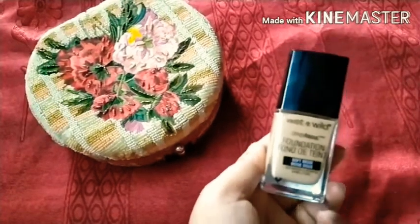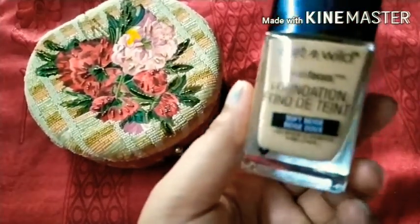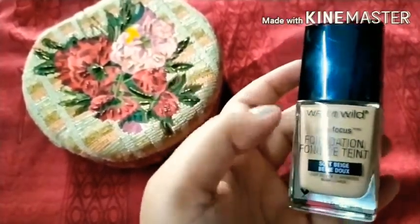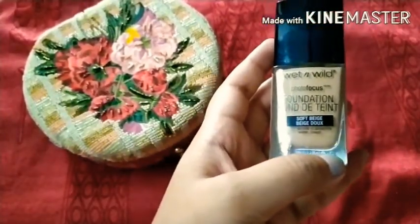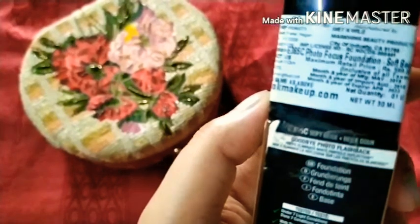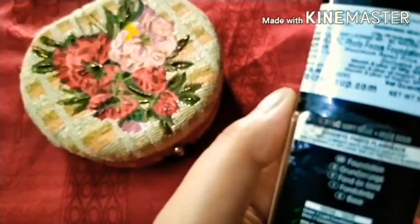The next foundation is the Wet n Wild Photo Focus Foundation. My shade is soft beige. The packaging is very good — it comes in a glass bottle. The quantity is 30ml and the ingredients list is mentioned on the packaging.